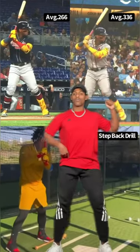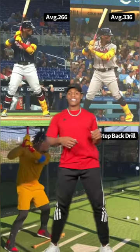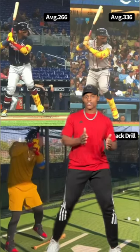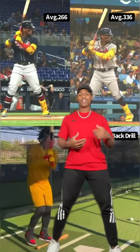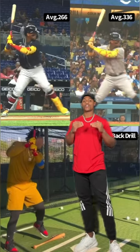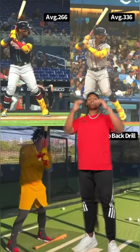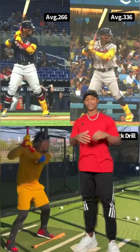If we look over here to the left, he is rocking to load — that's why he had a pull side ground ball. On this side, he's keeping his torso within his frame, lifting his leg up under his center of mass so there's no shifting back and forth. He's keeping the torso within his legs, loading much better and getting to a better position to attack the baseball. He's sold out for staying on top of the ball to create backspin. His average launch angle dropped from 12 degrees down to 7 degrees, so he's hitting backspun line drives all over the field.